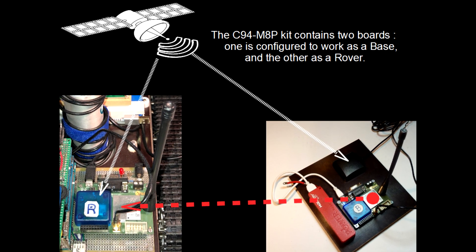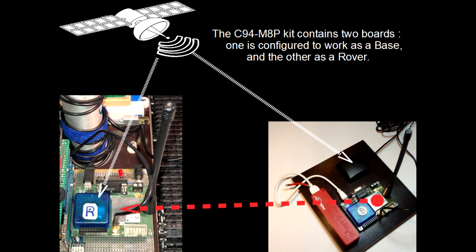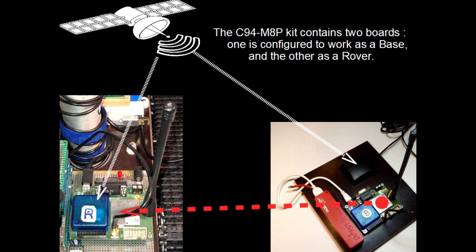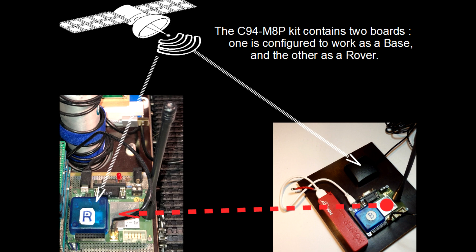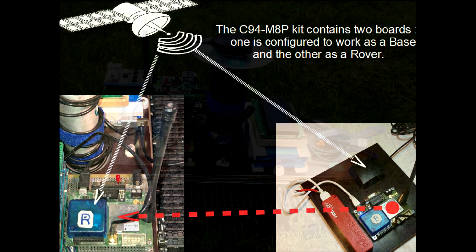This radio channel allows short-range communication between the base station and the rover board, and is used to transmit a data stream from the base station to the rover, which can then output its relative position with centimeter-level accuracy, assuming a clear sky environment.